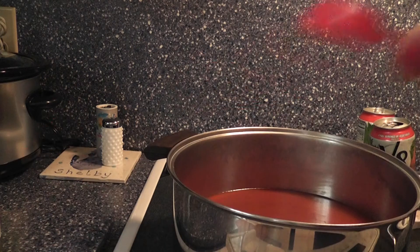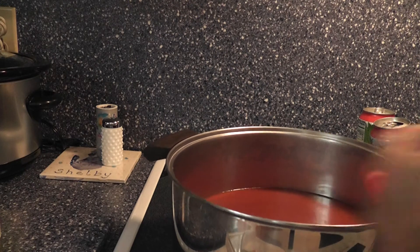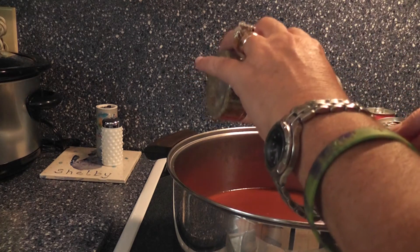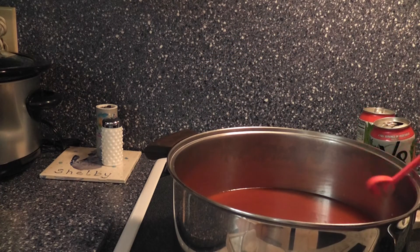Now I'm adding garlic — a teaspoon of garlic. I've got my four cans of V8 already added, my pound of ground beef, and now I've got my teaspoon of garlic and I'm going to do a teaspoon of Italian seasoning. Remember, my tomatoes have seasoning in them too, so that helps out a little bit.